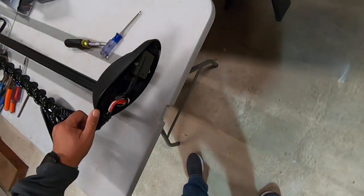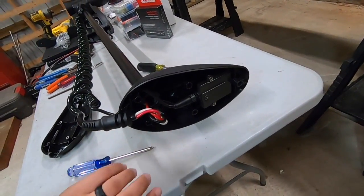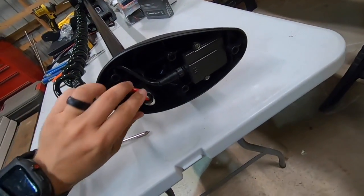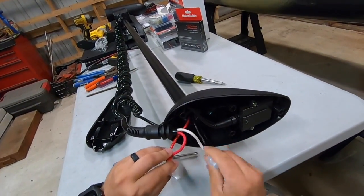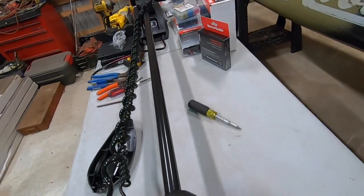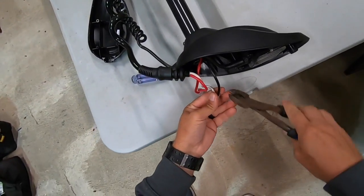Let's see what we've got here. It looks like that can stay, so we've just got these wires here, which we're going to have to shorten anyway, so we'll just cut them off.